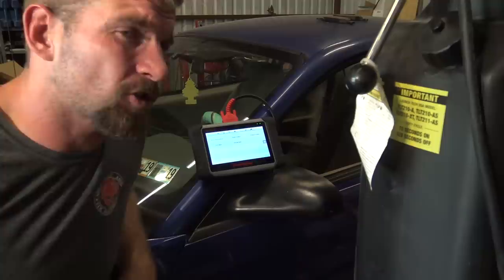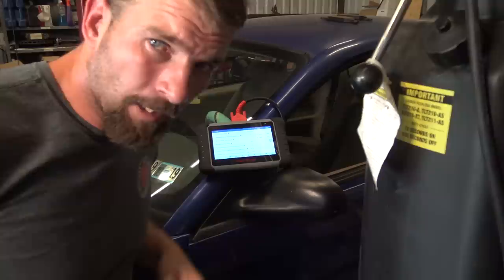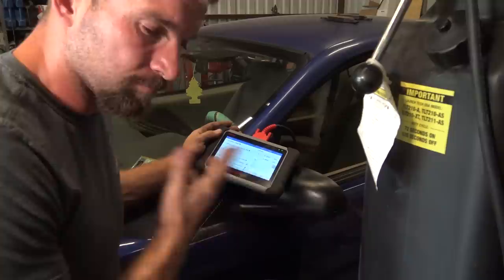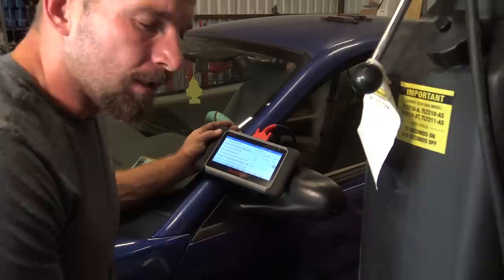Scan tools are notoriously buggy when it comes to watching the cam signal because the data rate between the computer and the scan tool is just terrible. I don't think manufacturers put a lot of processing power into the diagnostic port. Looking at the cam signal data on the scan tool, it looks good — not dropping off or anything — so I'm not that worried about it.